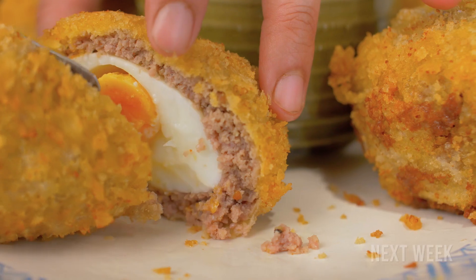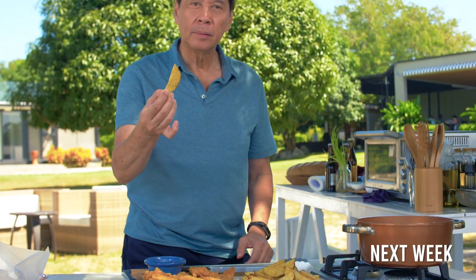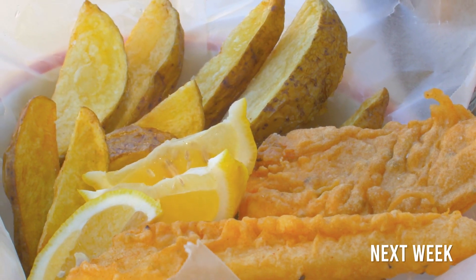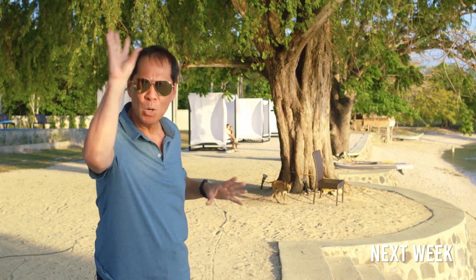Fancy a bite of British cuisine? We go full Monty next week with two exciting dishes — Scotch eggs and English fish and chips. See you again here at Casa Daza Summer. Cheerio! I promise you it's going to be very, very good. Boom!